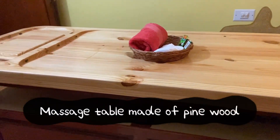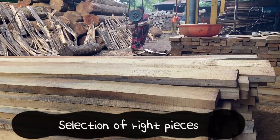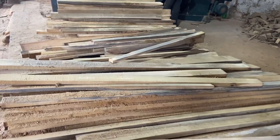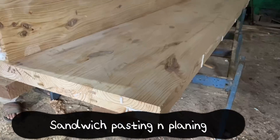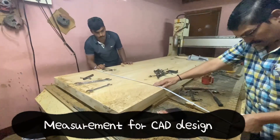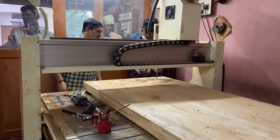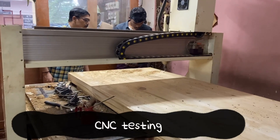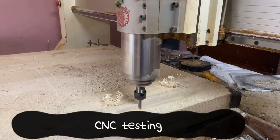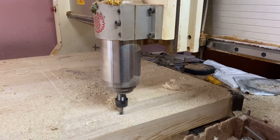What you're seeing here is a pine wood finished massage table. We carefully selected the wood from the yard best source, then sanding was done using one and a half inch wood. A CNC design was made and then trial runs were done before the machine could actually work.